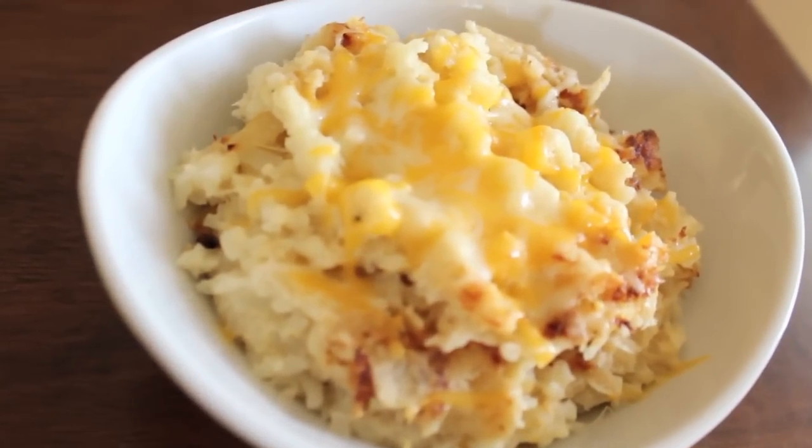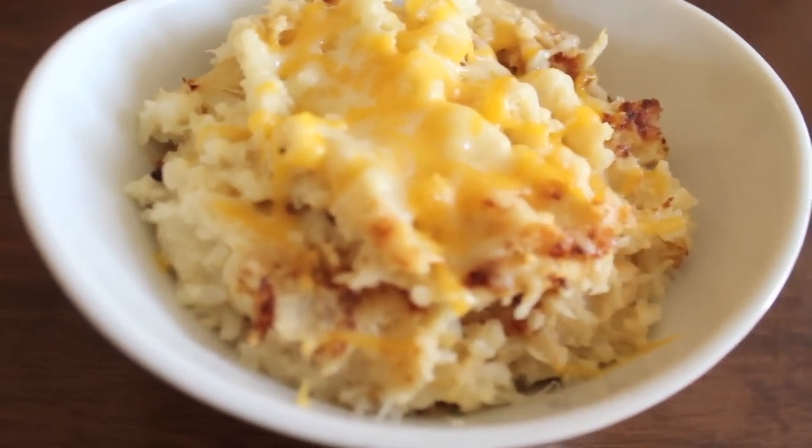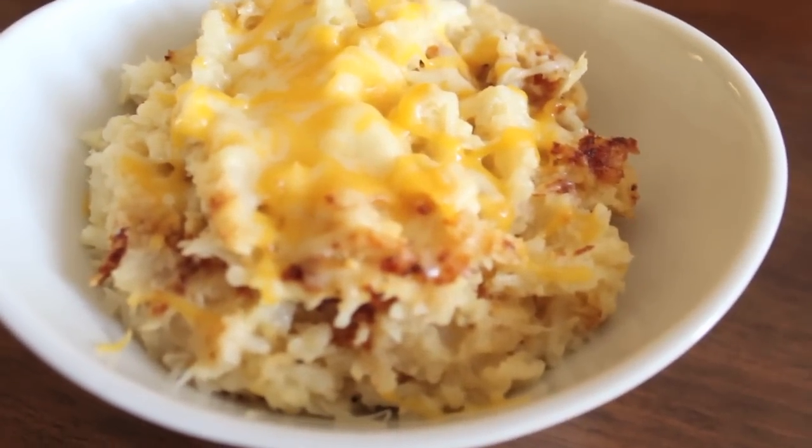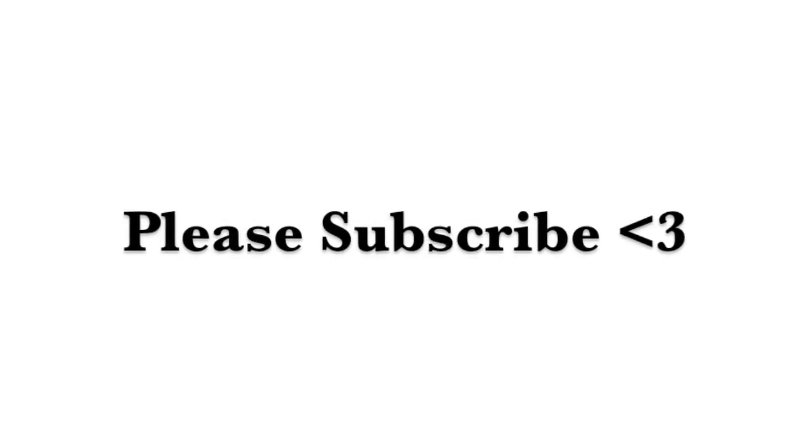Hey everyone, welcome back to this week's Stay Fit Sunday. Today we are making my twice baked mashed cauliflower, so if you want to see how I do it, just keep on watching.